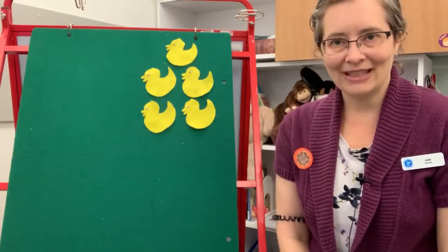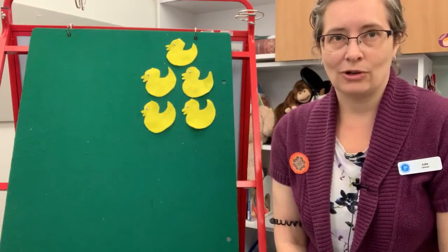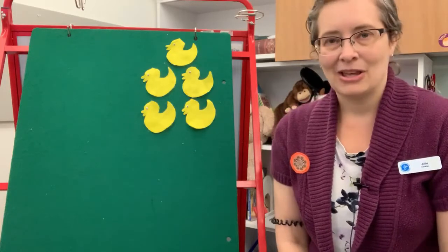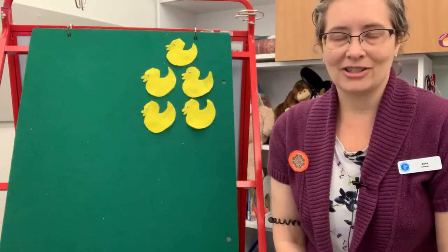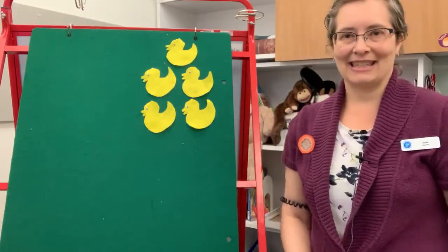It's called Five Little Ducks Playing in the Mud, and it can actually be done with other animals too. So if your baby likes other animals — let's say they have a lot of teddy bears, or they want you to do it with dogs — you can do it with any animal. But I'm going to do ducks today, and it goes like this.